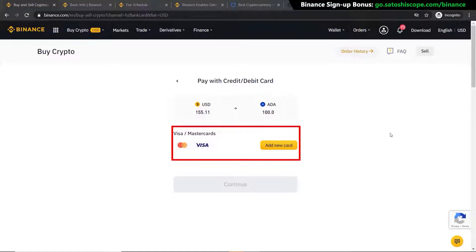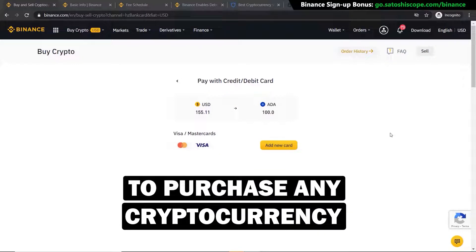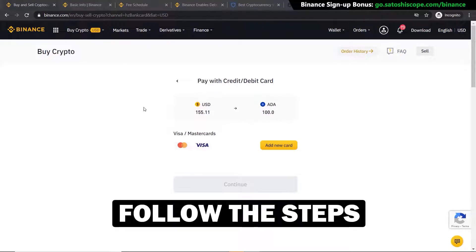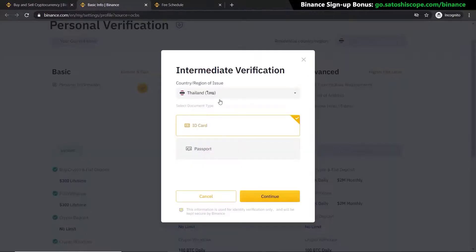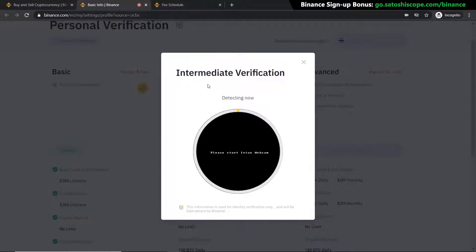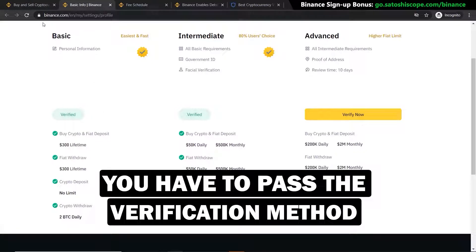However, if you have not verified your personal information yet, you will not be able to buy any cryptocurrencies including Cardano with your fiat money. In that case you'll need to go to the verification tab. You can see different levels of verification allow you to buy, sell, withdraw, and deposit different amounts. The verification process requires you to choose your driver's license or passport, upload a picture of it, and then take and confirm a photo of your face.